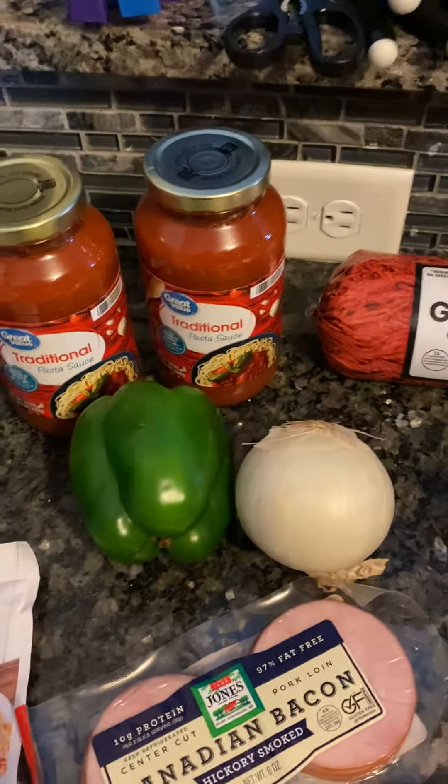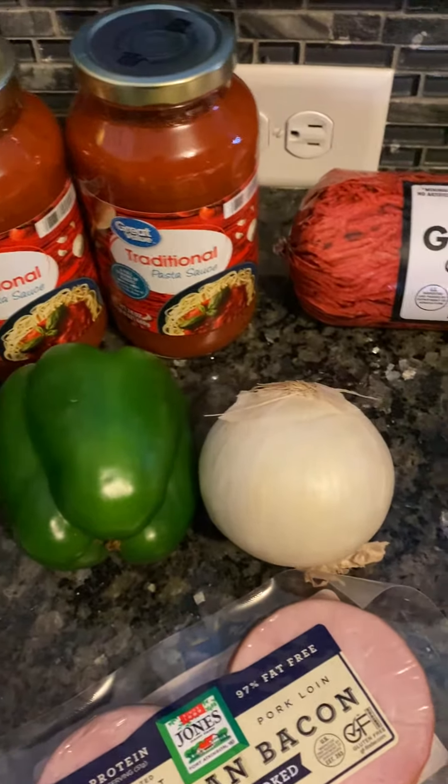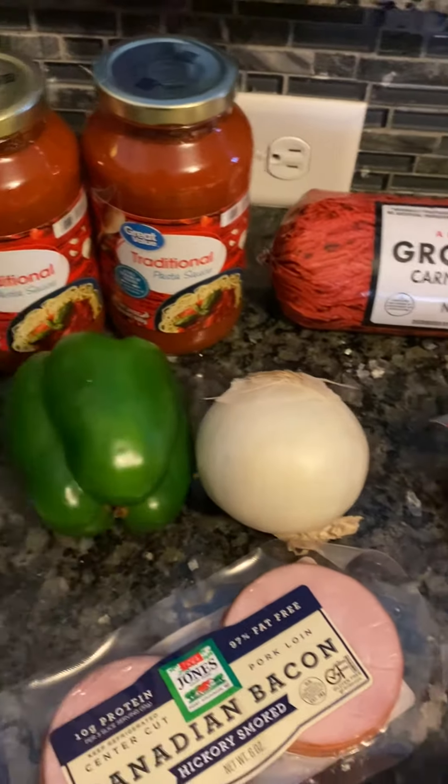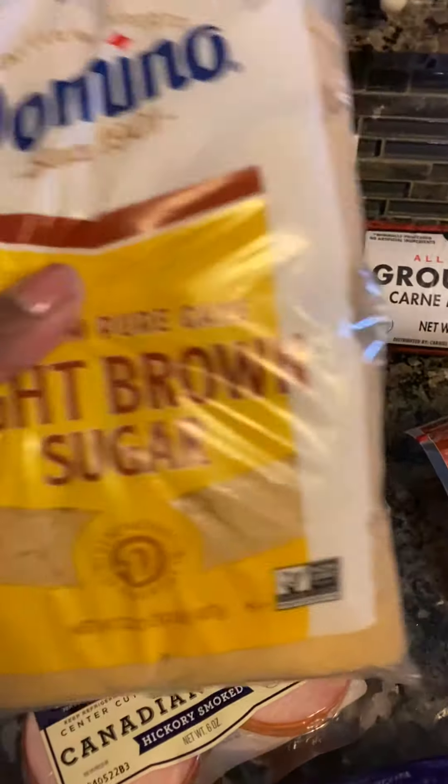You need spaghetti meat, you need some spaghetti sauce of your choice — I like Ragu, the traditional kind works good for me, it tastes better than other flavors. You need onion powder, you need garlic powder, you need black pepper, you need spaghetti seasoning — I got this at Kroger's, I like it, it's like 50 cents.